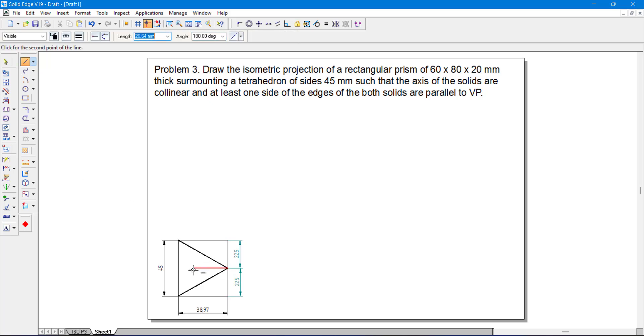Then I have to find the center of the tetrahedron — corner to the opposite midpoint, corner to the opposite midpoint, and corner to the opposite midpoint. Trim the unnecessary lines. The slanted edges which are visible are converted to thick lines. Once I have the center, I project for the front view. Draw an XY line, project from the corner to the XY line, project the axis to the XY line, and draw the axis line.